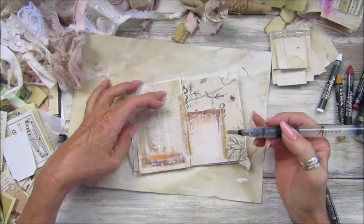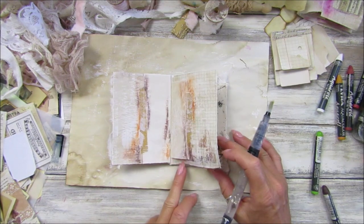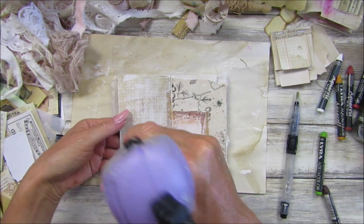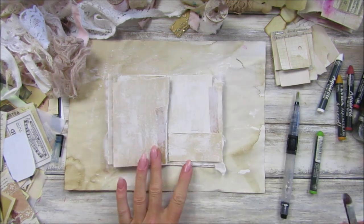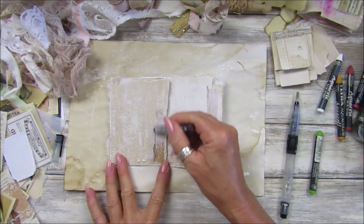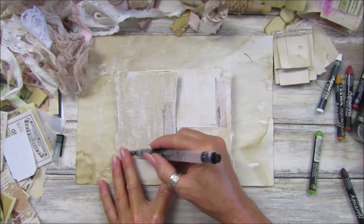Oh, that's beautiful — love that! I think I might have to dry this in a minute. Let me just give that a quick blast with the heat gun. There we go. Let's make our way through the lovely little journal. I'll add a little bit more fabric to it in a minute.